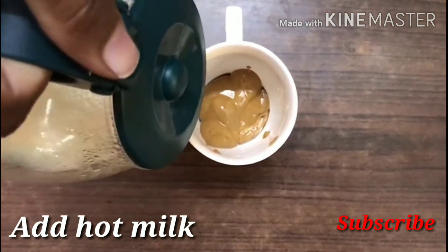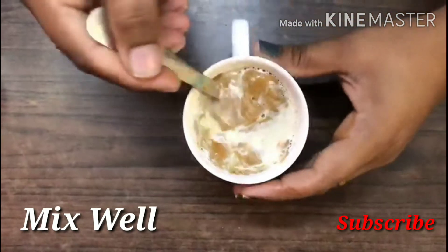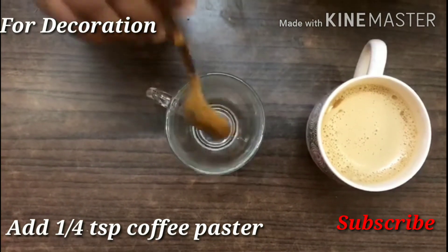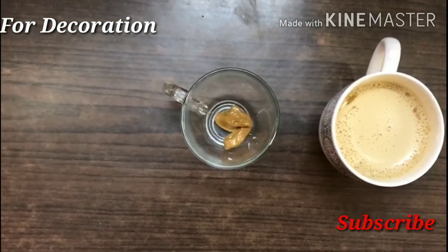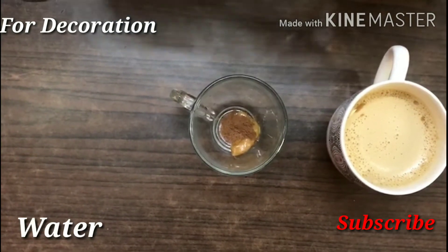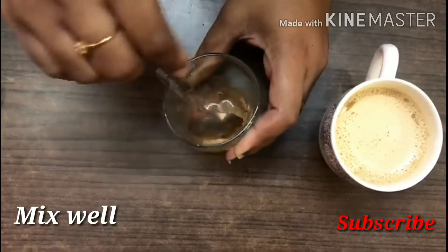Let's add a sweet palm. We can add the powder and add the cream powder, then add a little coffee powder and a little bit of water.